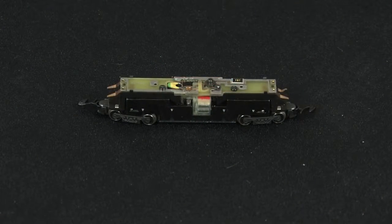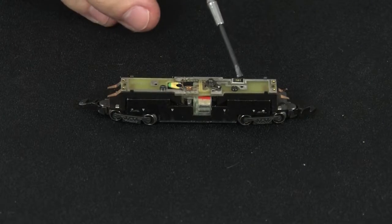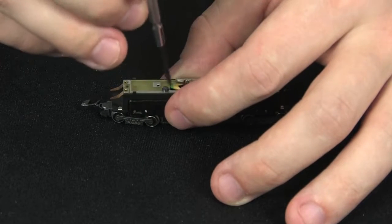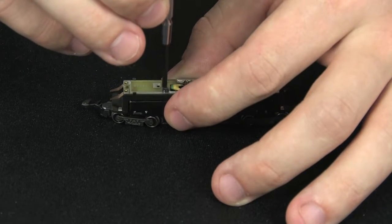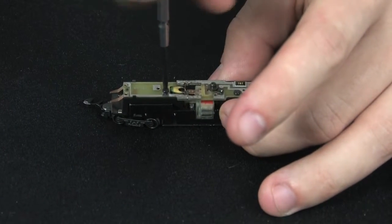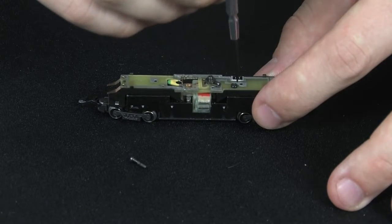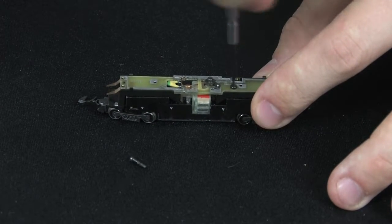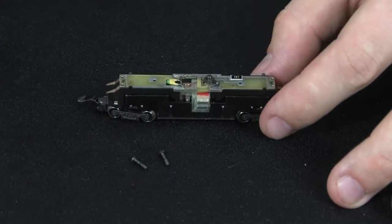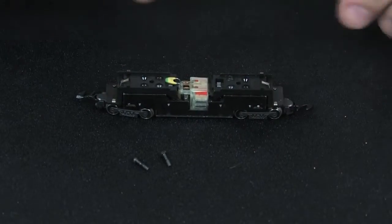The next step will be to remove the light board. To do this you're going to remove the two retaining screws located here and here. You'll need to make sure to save these screws later for reinstallation of the Digitrax decoder. Once the screws are removed you simply remove the light board and place it aside.